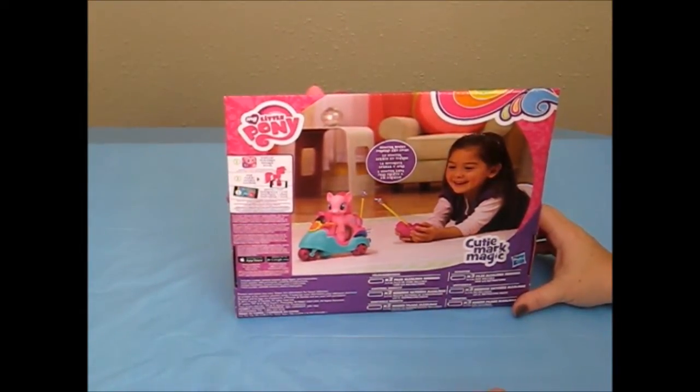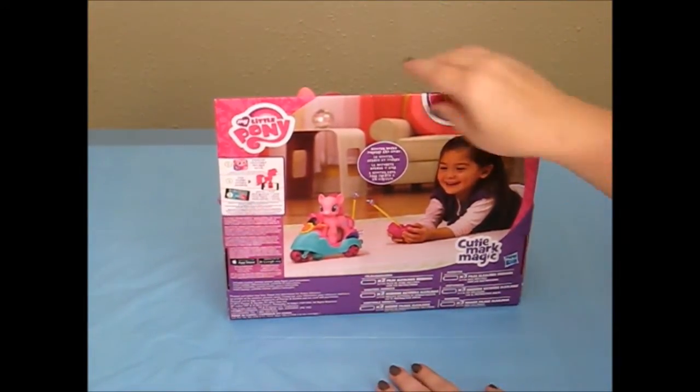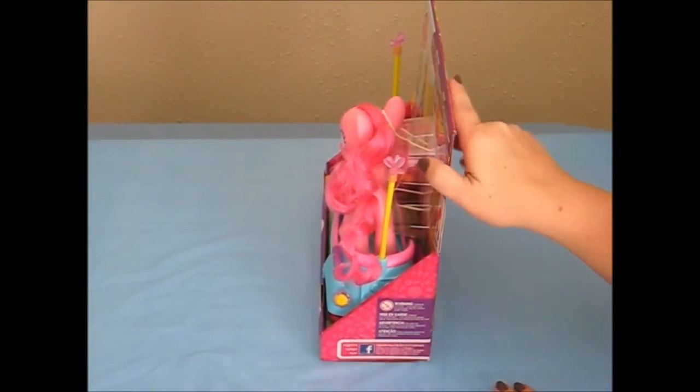It says that you can also play My Little Pony games in the Apple or the Google Play Store. You can also find My Little Pony on Facebook.